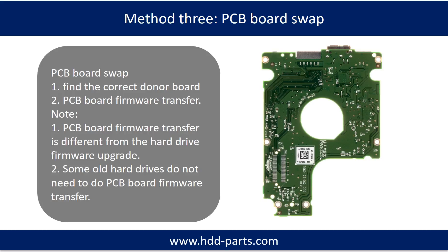Fixing hard drive PCB board Method 3: PCB board swap. PCB board swapping includes two steps: first, find the correct donor PCB board; second, PCB board firmware transfer.